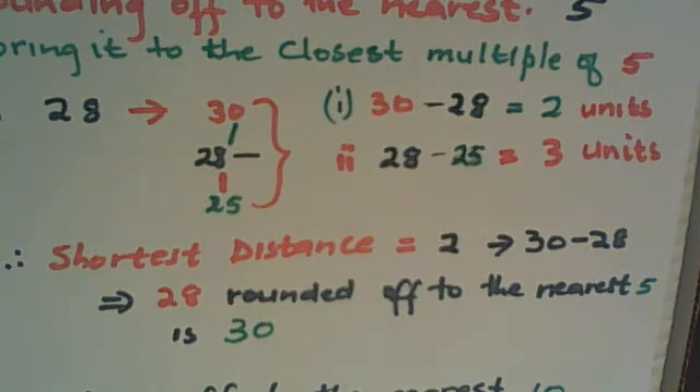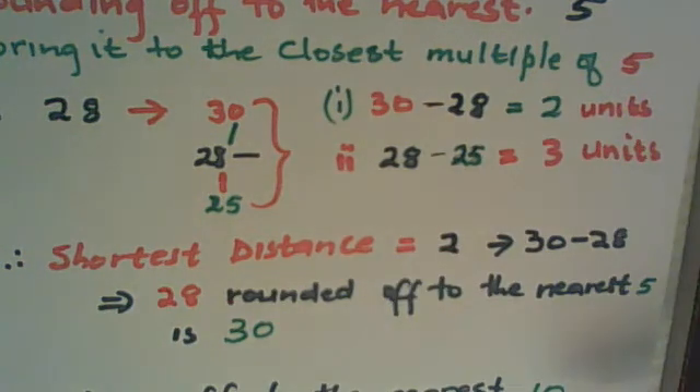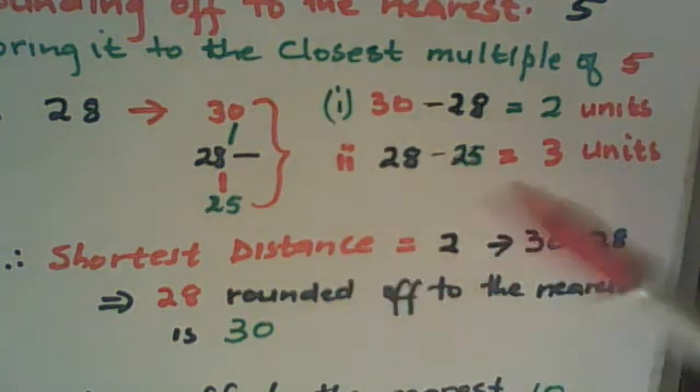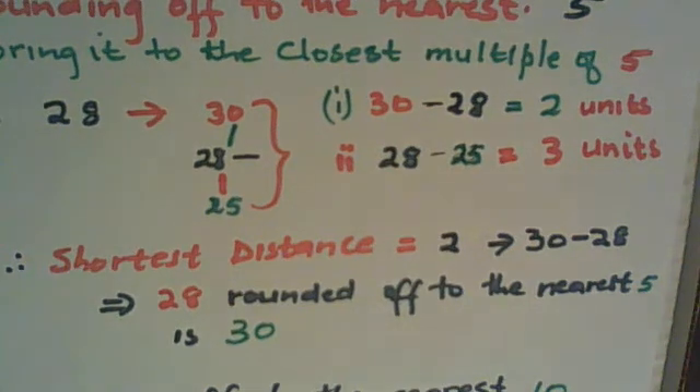Now, what happens when you round off to the nearest ten? You do exactly as we did here. You must find all the multiples of ten between which the number falls, and then subtract as we did before. Let's take 28 again. We are rounding off to the nearest ten, so 28 is between the multiples of ten: 20 and 30.